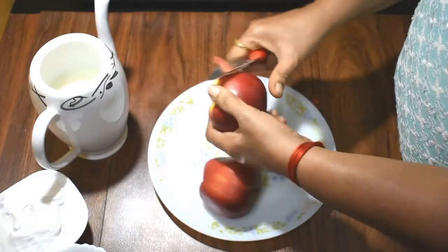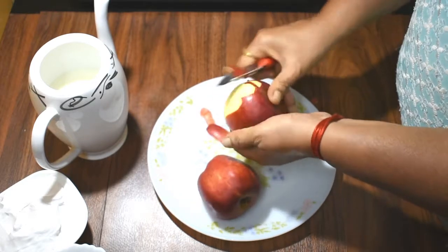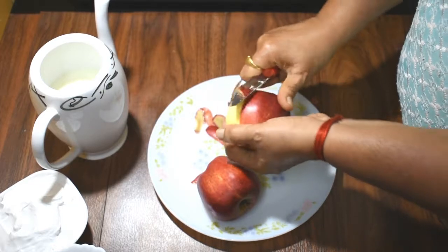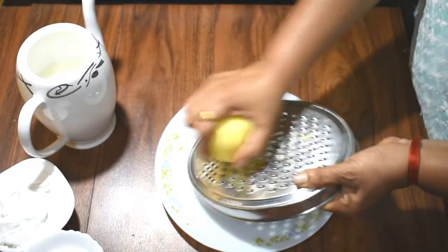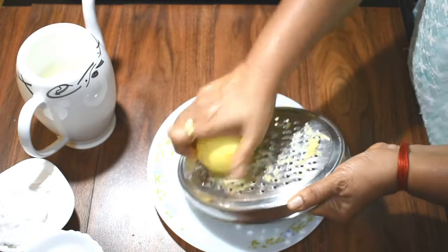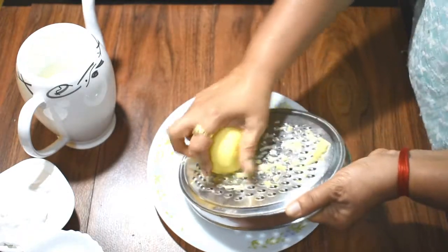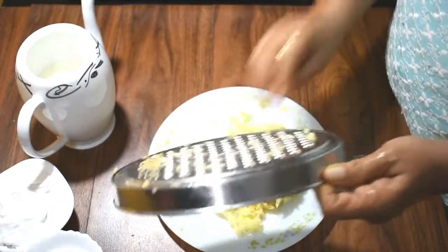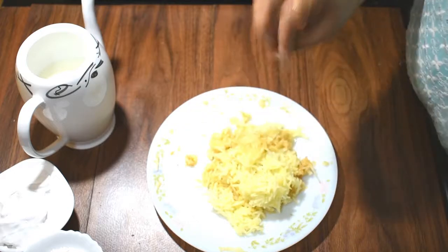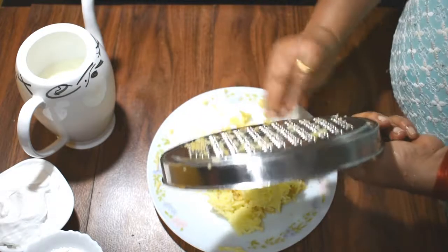Now we will remove this cover. I will remove the whole cover of both apples. We are going to make apple milkshake.